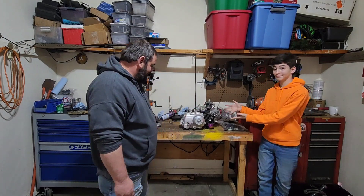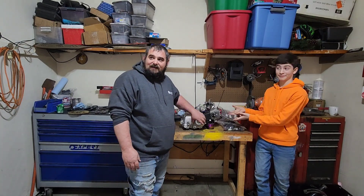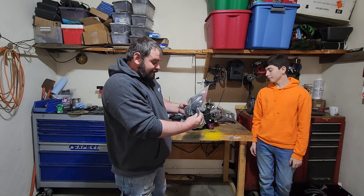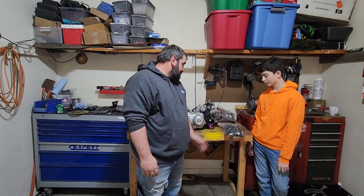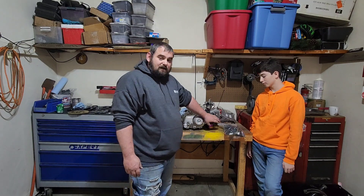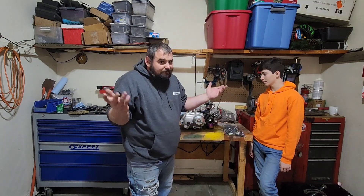This is the engine we're going to use today — a 125cc, like we said, from Amazon. Cost me $379 with shipping. It comes with the wiring harness, the rectifier for charging, the kill switch, the key switch, and the carburetor. The only thing it doesn't come with is the exhaust, so you have to buy your own, get a used one, or make your own exhaust.